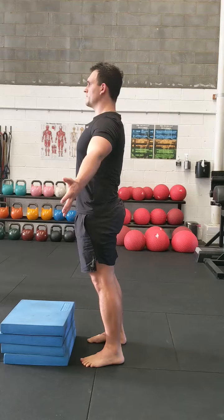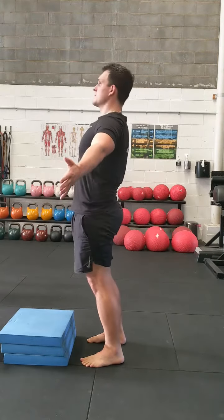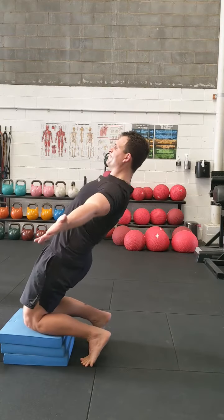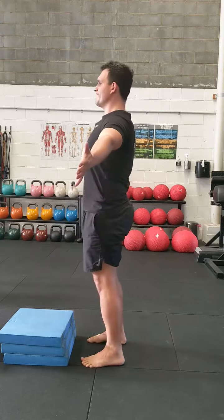What you want to do is stay in total control of your progression. I really like using foam blocks for this instead of using something to hold on to.